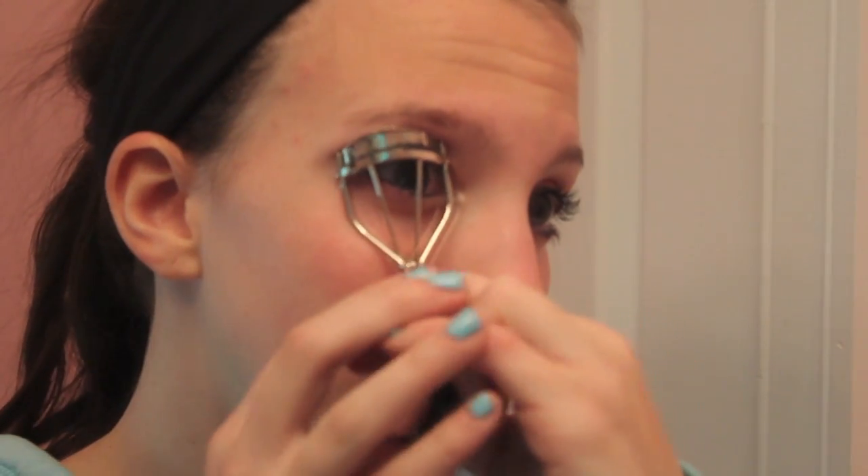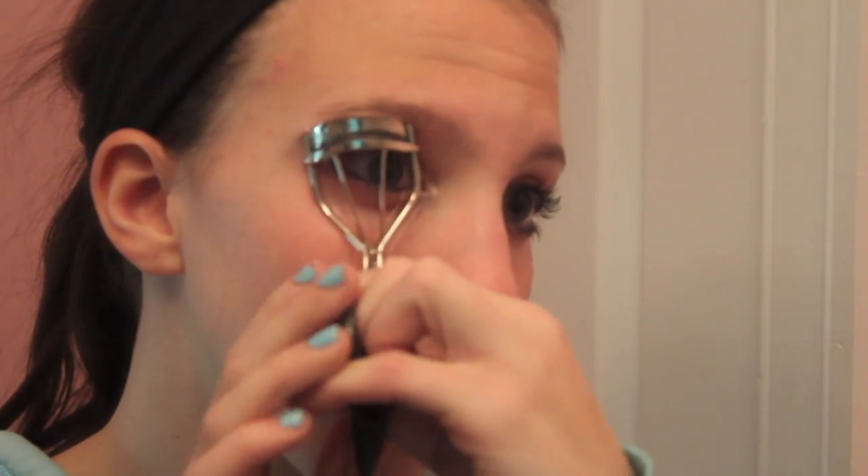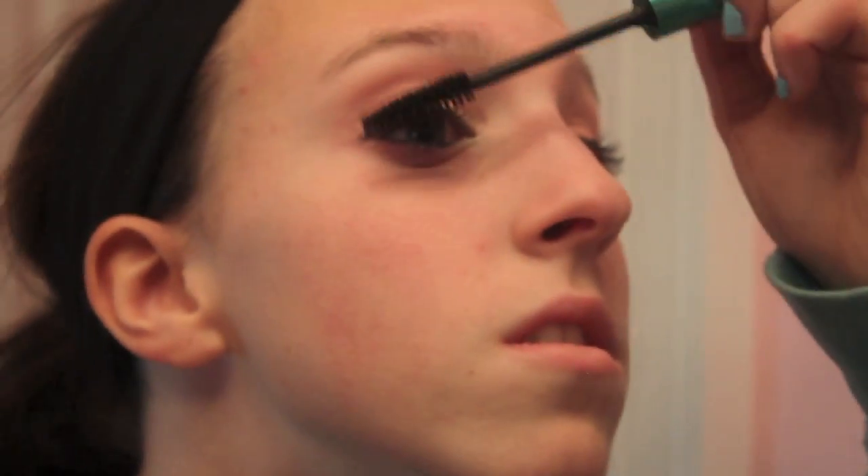Now I'm going to curl my lashes — I like to make them really curled for this look. I moved up my eyelashes about three times, holding it for about three seconds each time. Now I'm applying this Grow Luscious mascara — I think it's Revlon, but it could be Maybelline. I really like this mascara because it makes your eyelashes look really pretty and so long.